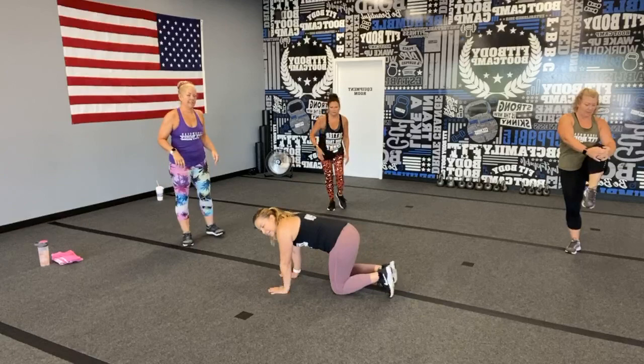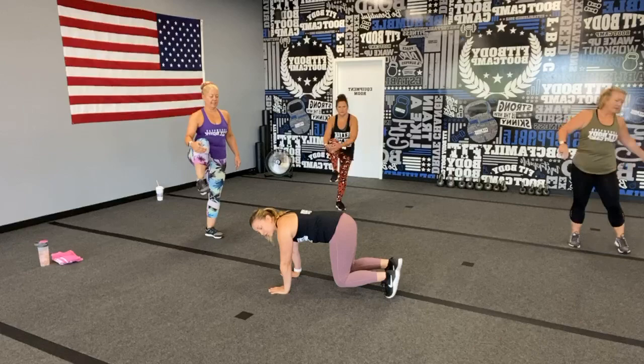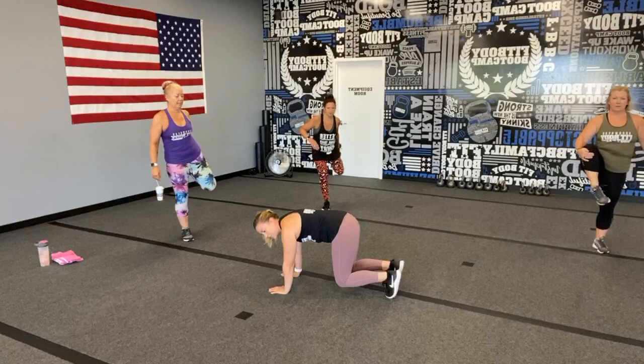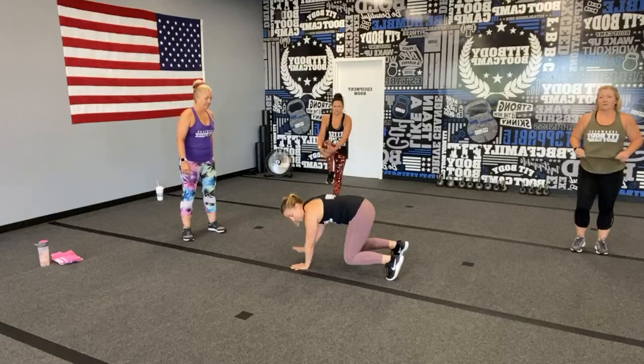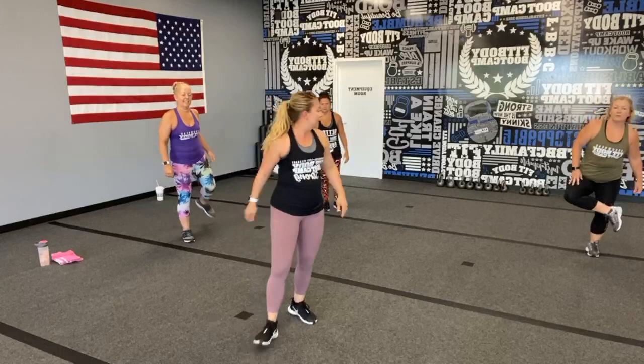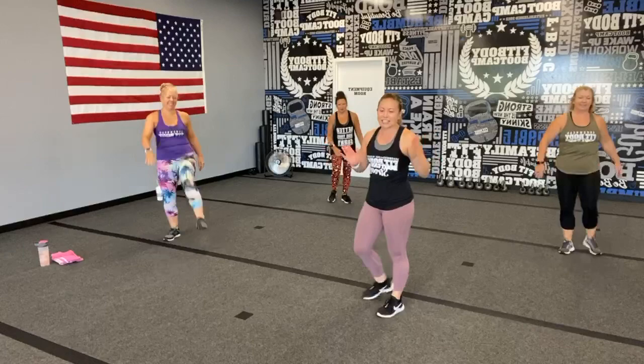We are starting with a bear hold. The easiest way to get into that position is to get into a tabletop, then push up onto those toes. Make sure those arms are stacked right below those shoulders, pelvis tucked under, and knees just a couple inches off the ground. For a challenge, add a shoulder tap left and right — or make it a bear crawl shoulder tap.